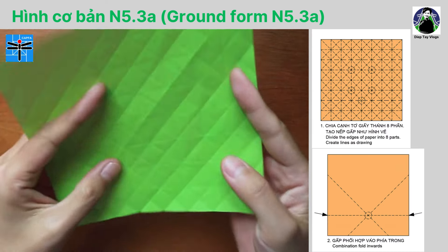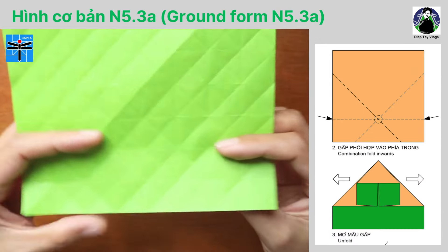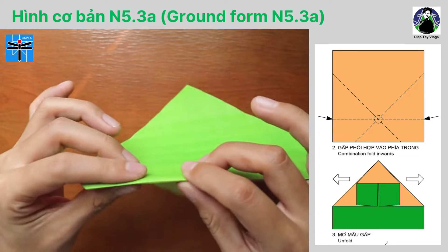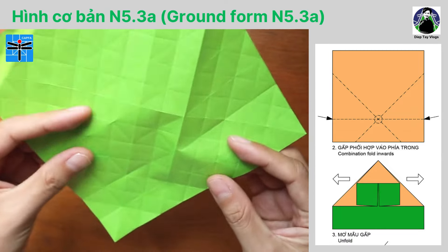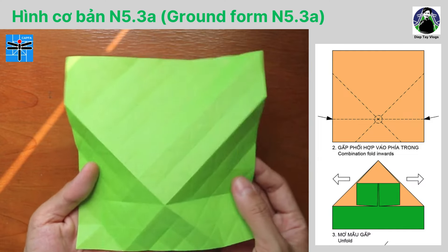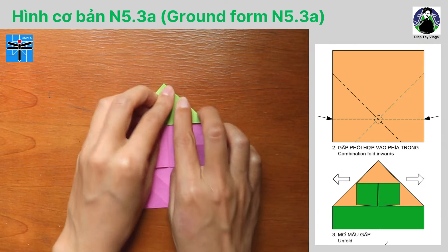Vậy là mình đã tạo nếp gấp xong. Bước số 2: gấp phối hợp vào phía trong. Đầu tiên, các bạn sẽ xác định vị trí điểm định vị và các nếp gấp tại vị trí đường ngay gạch và đường chấm gạch như hình vẽ. Chúng ta có thể tạo nếp gấp trước, sau đó chúng ta sẽ gấp phối hợp vào phía trong và đạt được kết quả như hình vẽ ở bước số 3. Các bạn miết các nếp gấp thật phẳng.